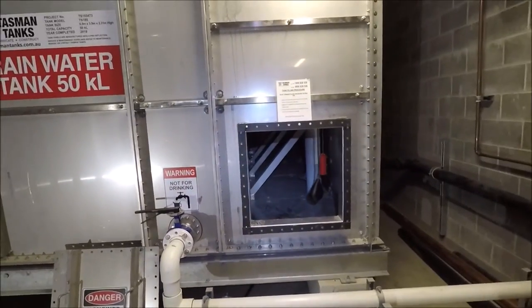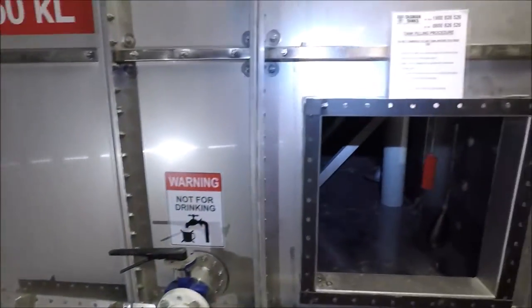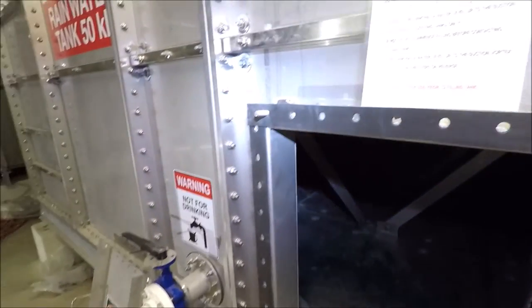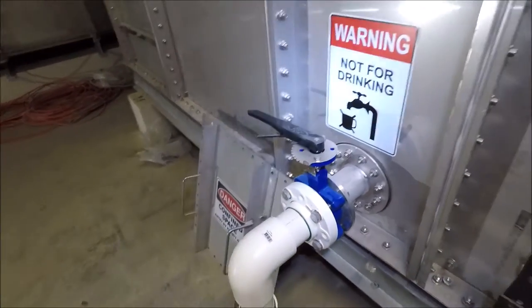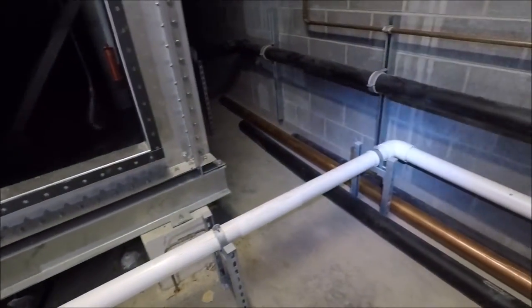So as you can see there is an access panel just on the front there with its lid just down here. Again it has a gasket that goes all the way around and is bolted very frequently. I'll show you inside the tank and the other access point shortly. This is the drain, so if you ever want to remove all of the water for maintenance or cleaning you will actually drain from that point.